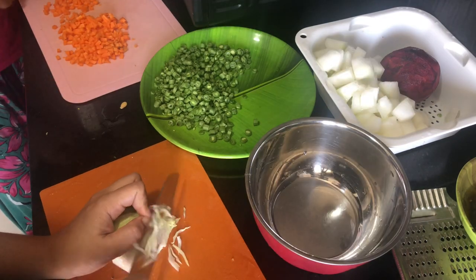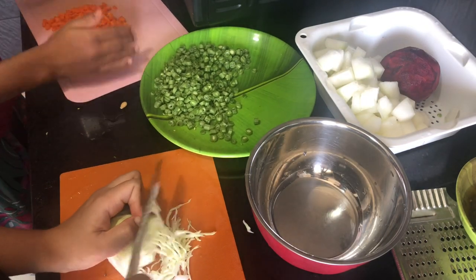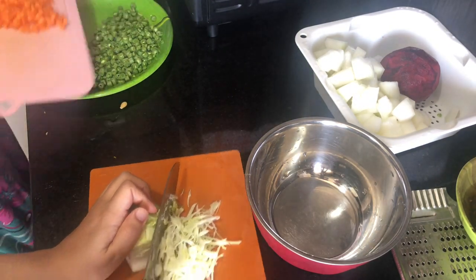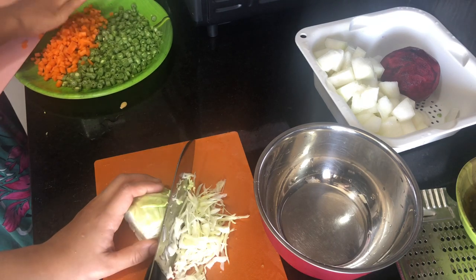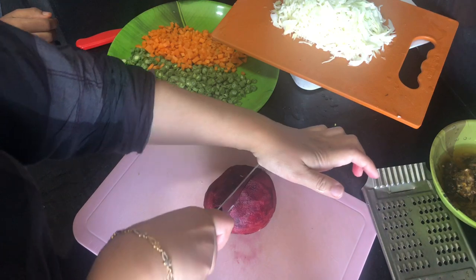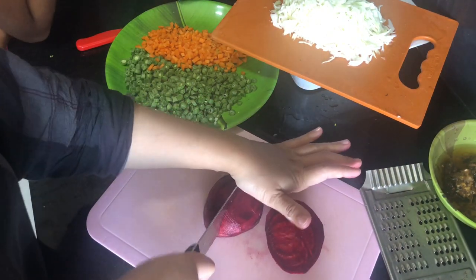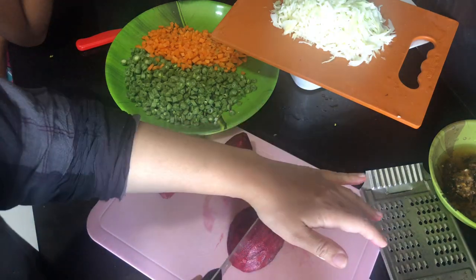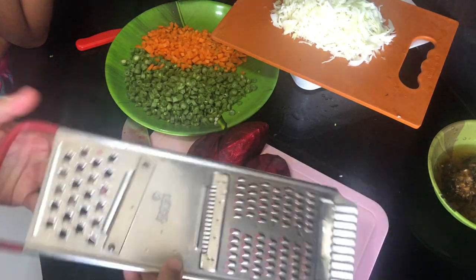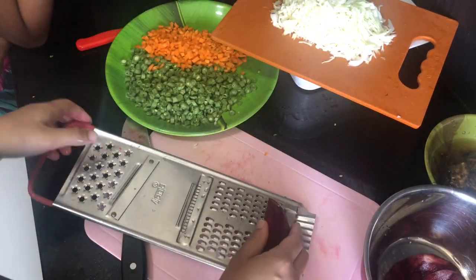We will cut the vegetables. Let's do this for a little bit. We'll do this for a little bit. If you want to make cabbage, we'll have a great grape. We'll do this for a little bit.